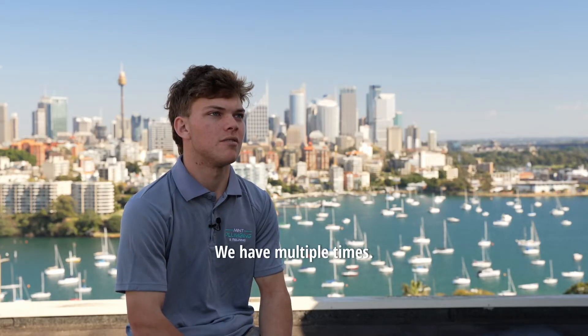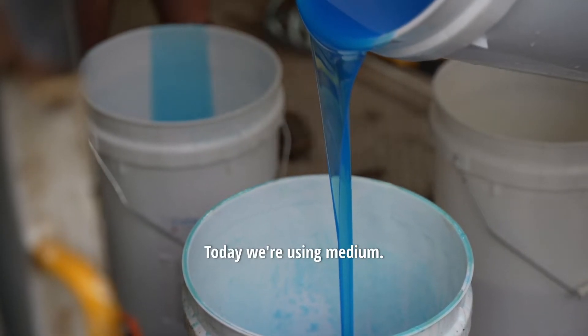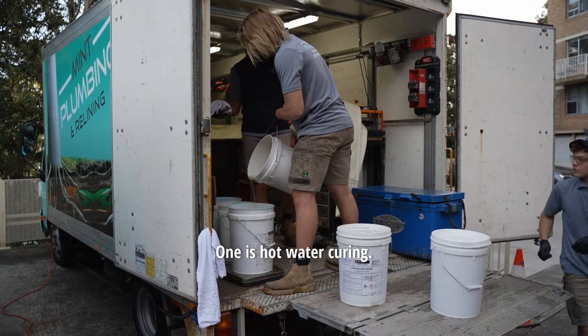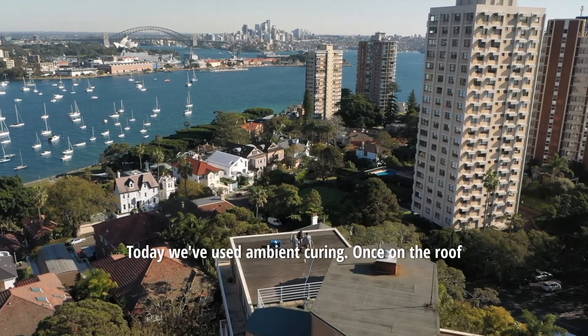We use epoxy resin and have multiple types: slow, medium, fast, and super fast. Today we're using medium, which allows us more working time. There are three types of curing methods we use: hot water curing, steam curing, and ambient curing. Today we've used ambient curing.